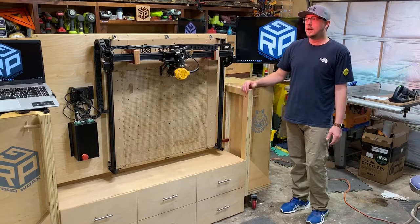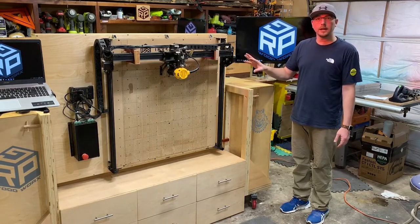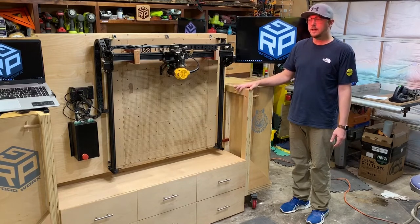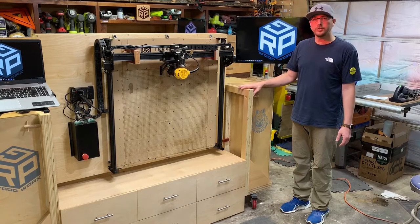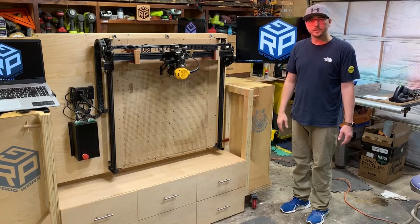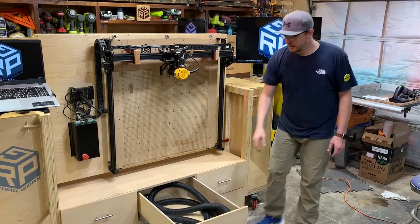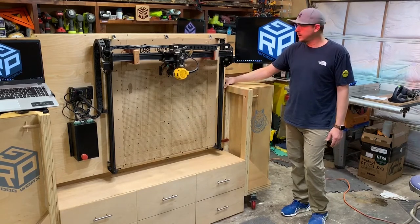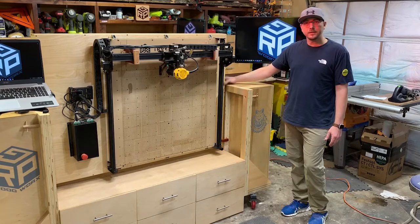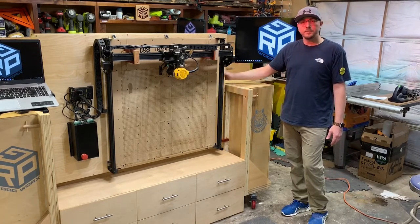In addition to the monitors and computers all tied in together with power to the station, I wanted to utilize its footprint to make sure I had a lot of storage. These lower cabinets are big enough for your dust extraction hoses. The actual mounting pipe we used is a steel pipe, and I have a tunnel design inside the top that makes it super easy to build.